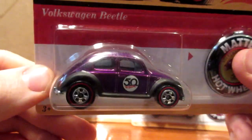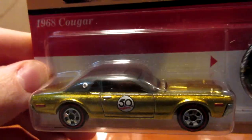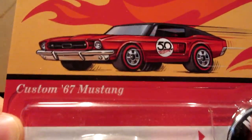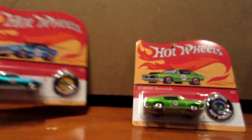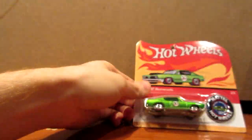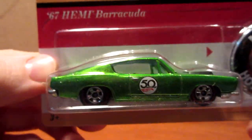The first one is the Volkswagen Beetle in purple. The second one is the Mercury Cougar with a nice gold paint job. Third is the 67 Ford Mustang in a nice cherry red, a blue 67 Camaro, and for you Mopar guys, a 67 Hemi Barracuda in a nice lime green color.